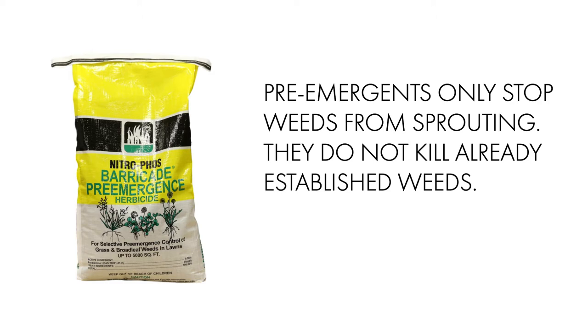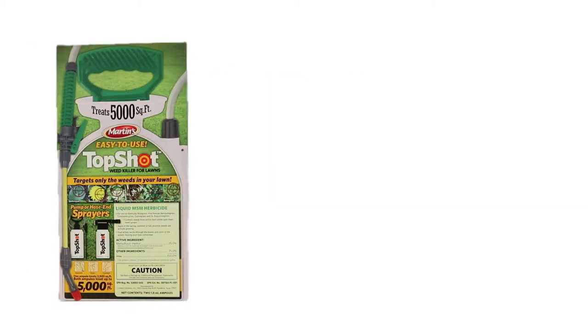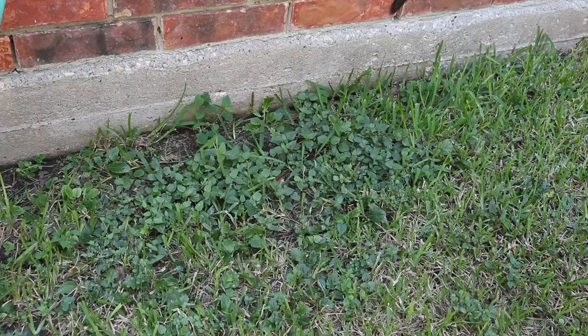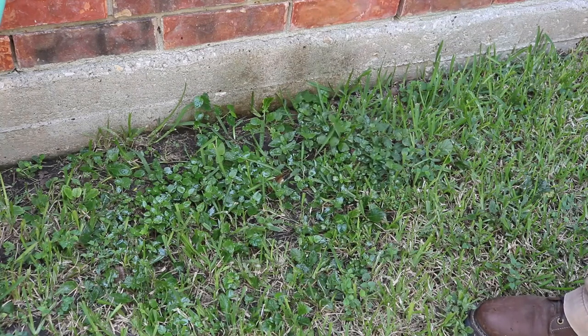Barricade is a pre-emergent herbicide, which is great for preventing weed growth, but it will not kill already sprouted or established weeds. If broadleaf weeds have already sprouted in your lawn, use Top Shot Weed Killer. Top Shot is a selective liquid herbicide that, once sprayed on weeds, will work through the weed leaves and roots, killing the weed while leaving the surrounding turf grass unharmed.